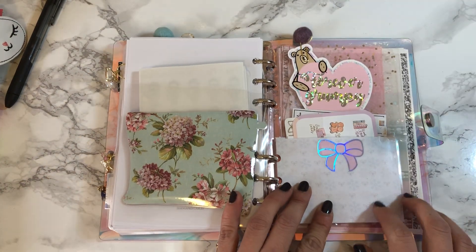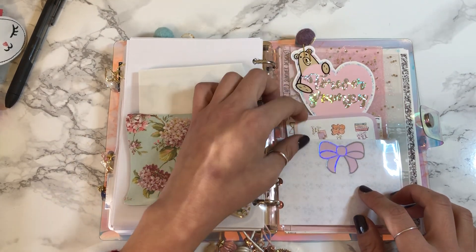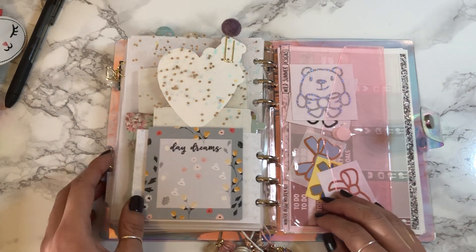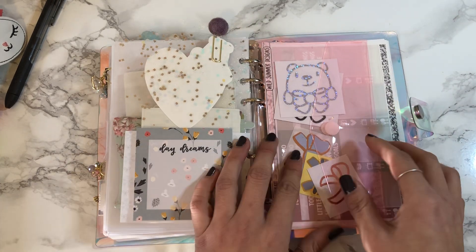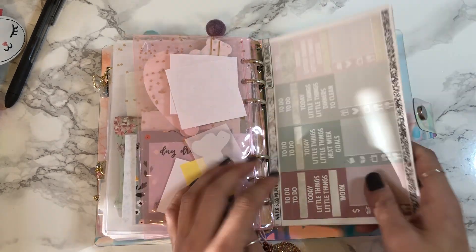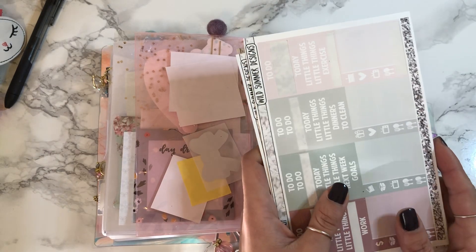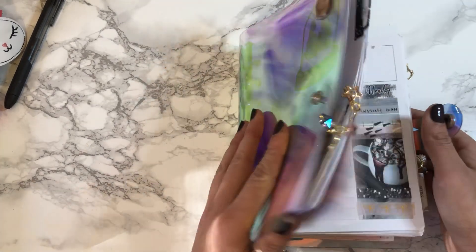This is another sticker pocket I made where I keep all my freebies, and then I have some sticky notes. I also have a pocket with vinyls and seals, and I keep my planner stickers in the back for the week. That's everything in my current planner setup!